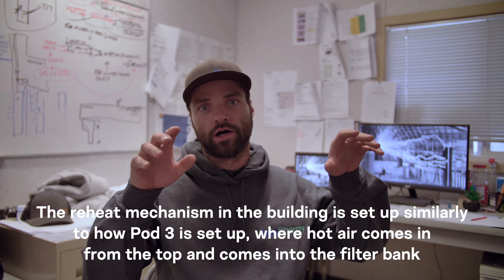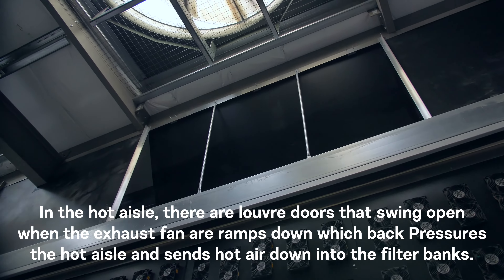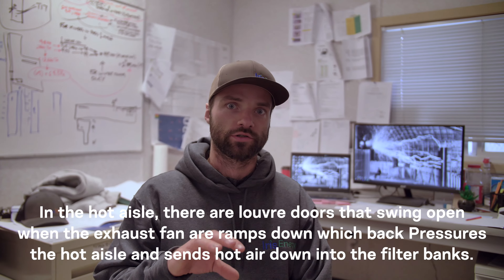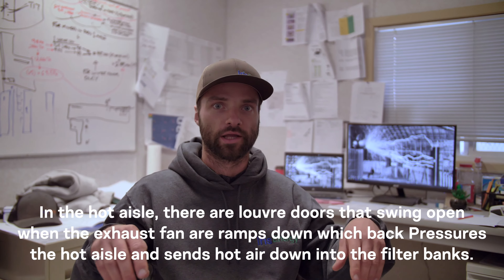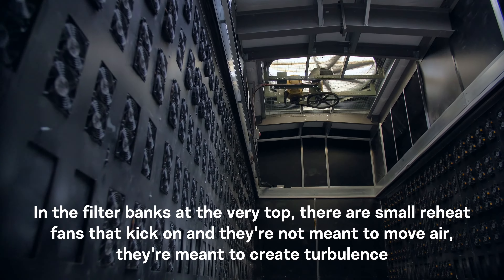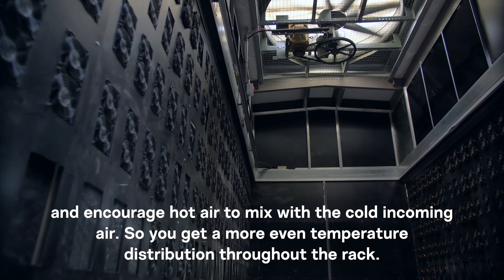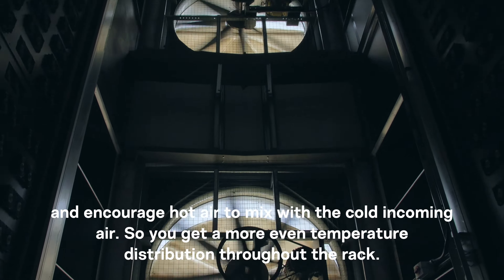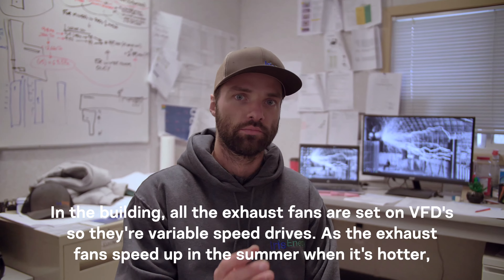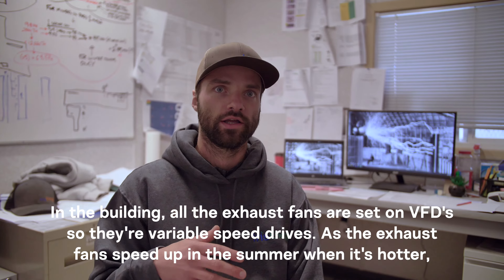The reheat mechanism in the building is set up similarly to Pod 3, where hot air comes in from the top into the filter bank. In the hot aisle there are louver doors that swing open when the exhaust fans are ramped down, which back-pressures the hot aisle and sends hot air down into the filter banks. At the very top of the filter banks are small reheat fans that kick on — they're not meant to move air but to create turbulence and encourage hot air to mix with cold incoming air, giving a more even temperature distribution throughout the rack.